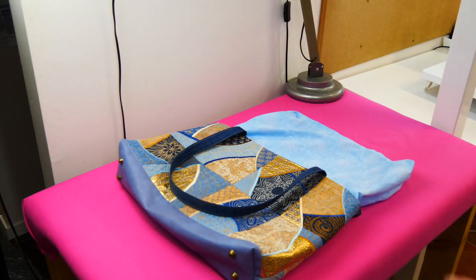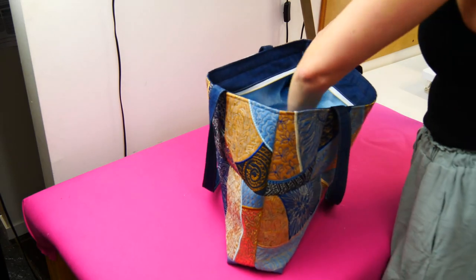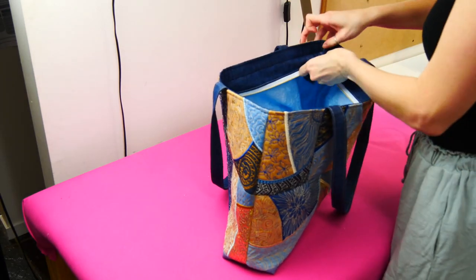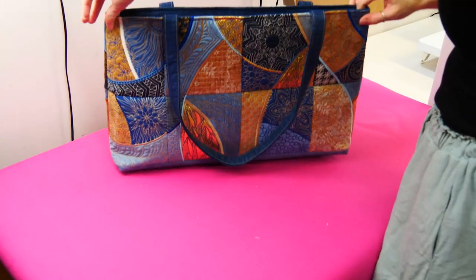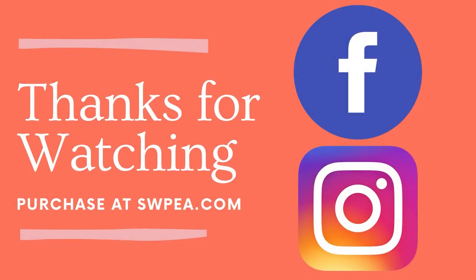Fantastic work everyone. If you have followed all the steps correctly, you will be looking at your stunning and sophisticated quilted patchwork tote bag. I hope you enjoyed this month's sew-along and remember to share all your fantastic projects on our Sweet Pea Facebook group. See you all next time.